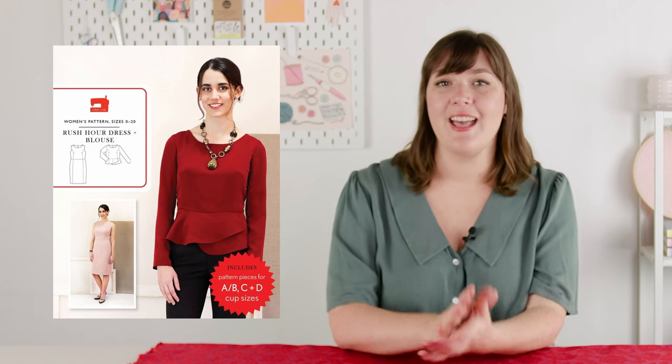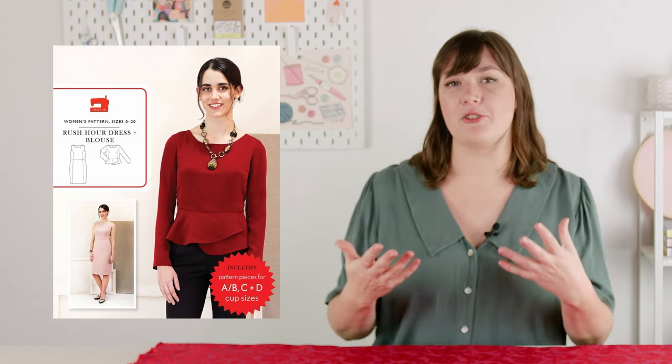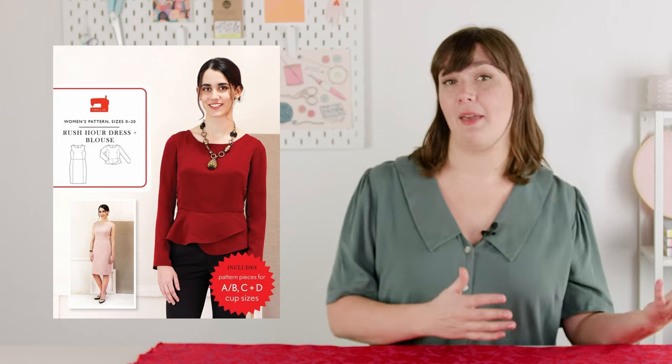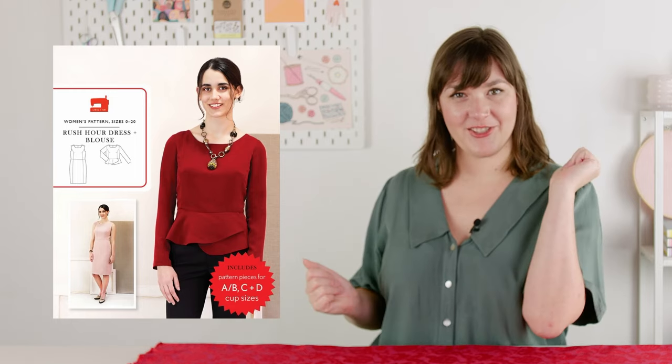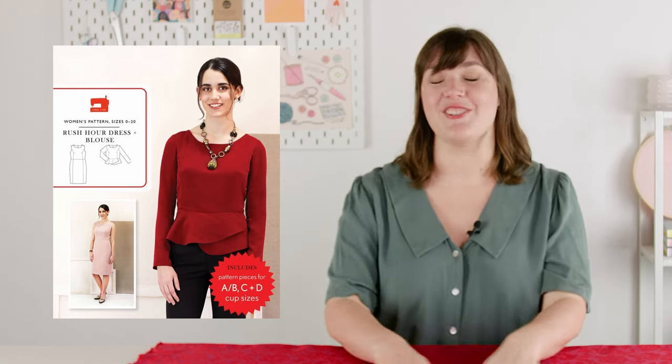Most light to medium weight fabrics will work well for the Rush Hour dress. Given the simple shape, the fabric choice is really going to have a big impact on the final garment. For a more casual vibe, fabrics like linen, cotton lawn, or chambray are great options. If you're looking for something more formal, perhaps for a party dress, suiting fabrics, brocades, and jacquards like this one work really nicely.